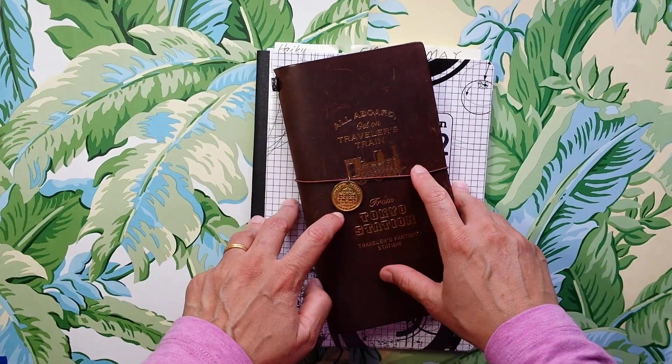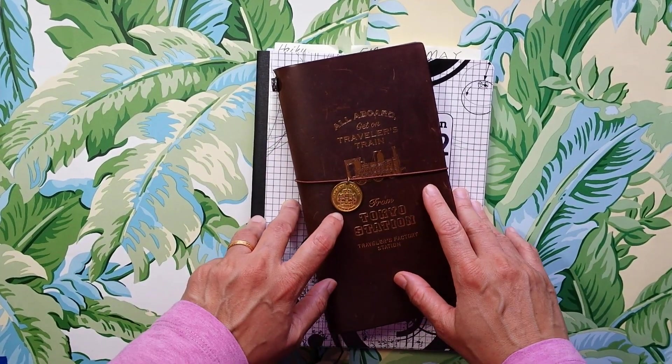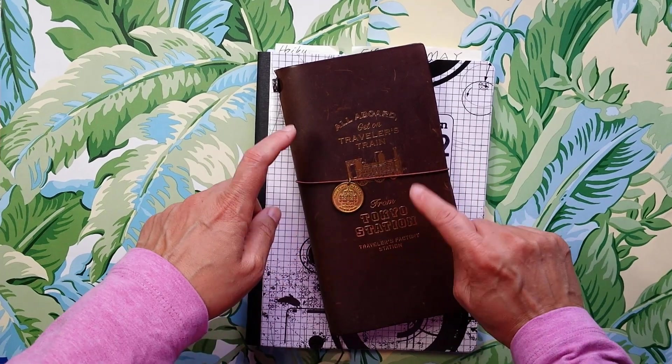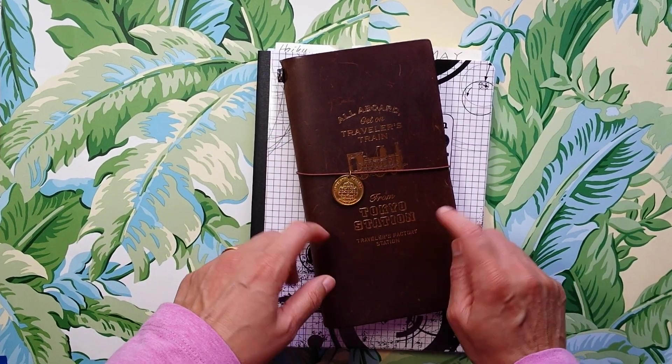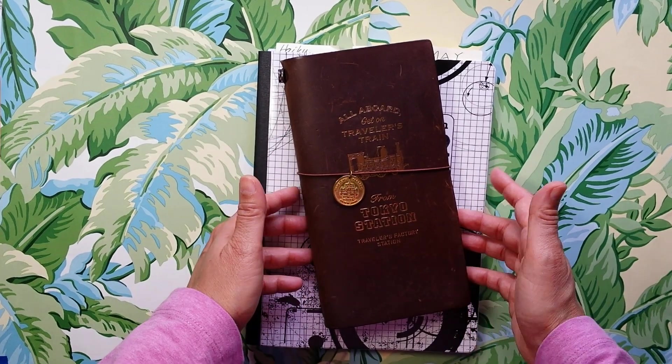Hi everyone, it's Elizabeth. Thank you so much for stopping by. I've had several requests to do a setup and flip of this Traveler's Notebook that I'm currently using, so that's what we'll be doing today.